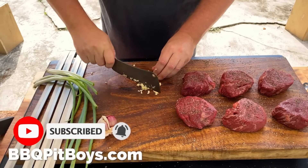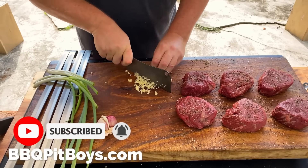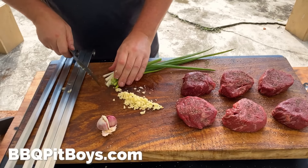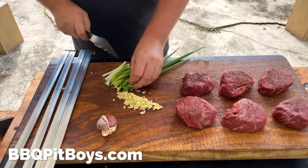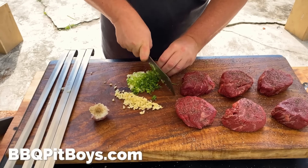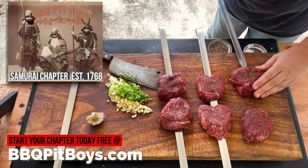We're going to chop up some garlic — you've got to have the garlic with the teriyaki. And then we've got some green onions here. The garlic and the green onions make some great teriyaki sauce.